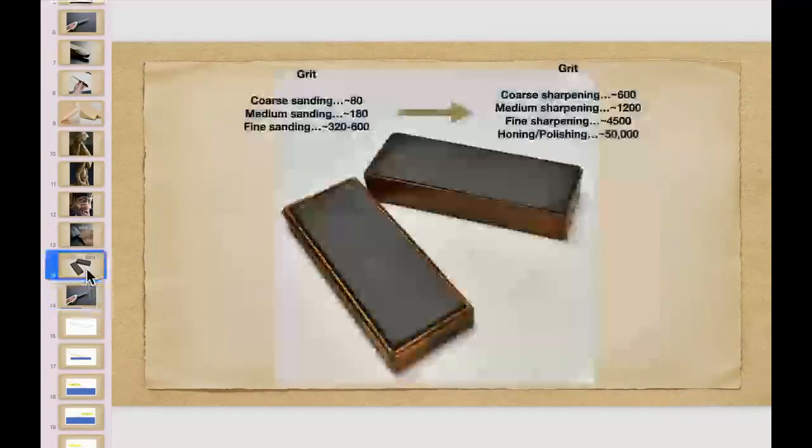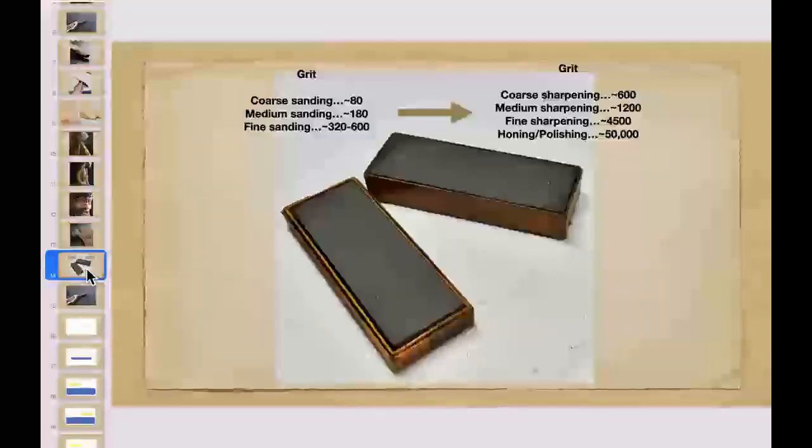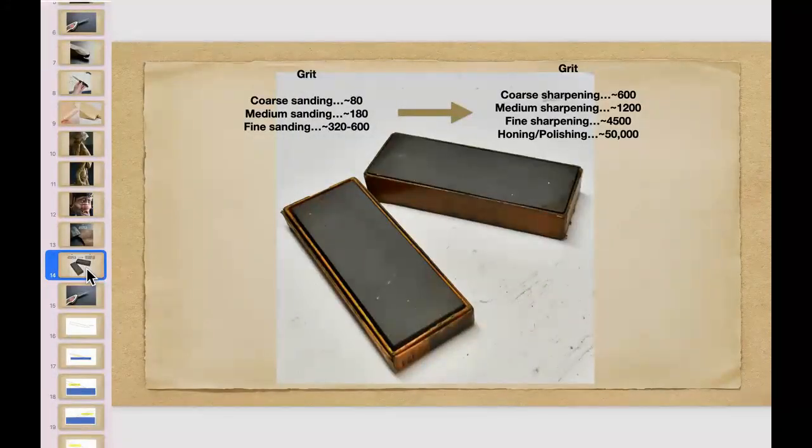They have diamond cards now — fine diamond particles instead of typical grit, sold in packages of three. You start at the lower one and move up, and they seem to do a very good job. They're a lot more friendly than some of the sharpening stones that are out there. It's a steel card with diamond particles on the surface. If I'm really in trouble, that's what I'll use.